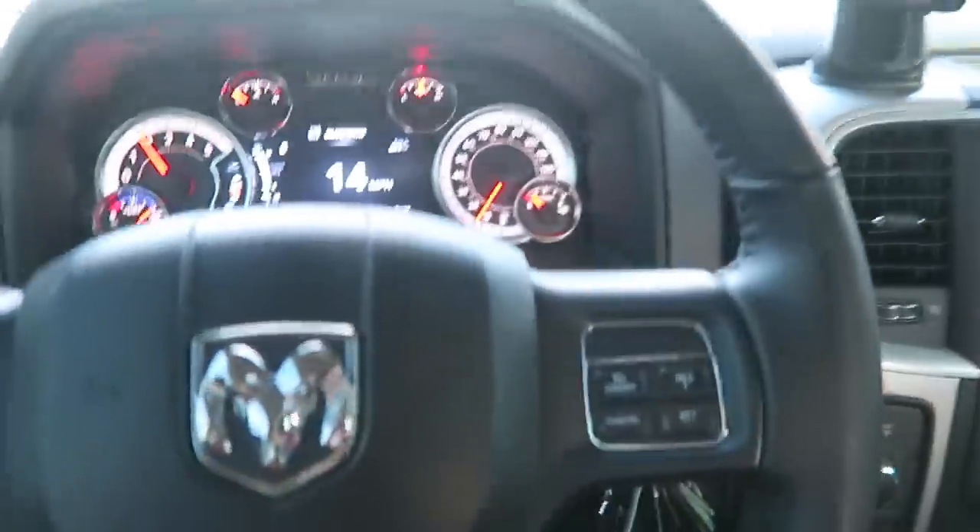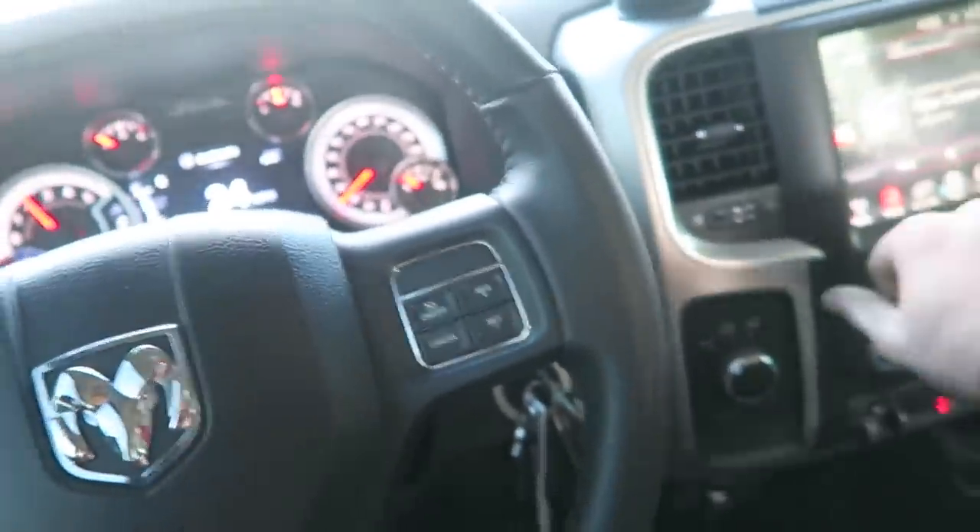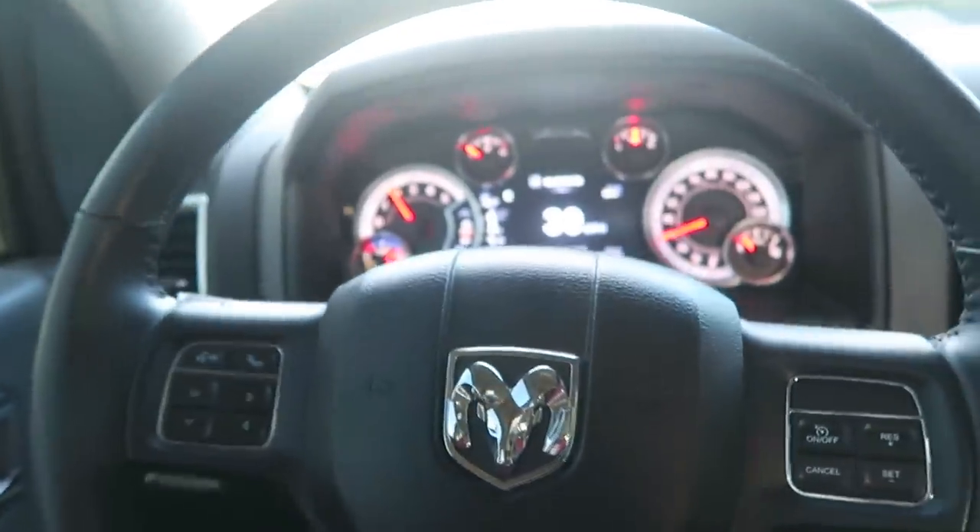Welcome back to the channel. Today we got something completely and utterly bizarre. The 6-speed manual Cummins, yes, that is bizarre in itself, but that's not what I was talking about.